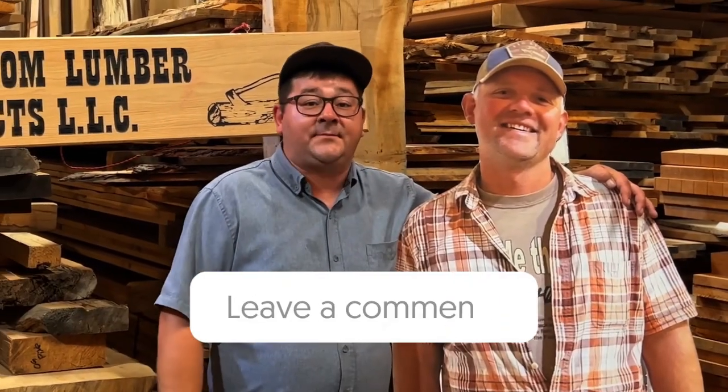If you have any sawmill questions or lumber questions that you might want to ask a sawyer with 20-plus years of experience, go ahead and type them in the comments below and we'll answer them in new videos we create.